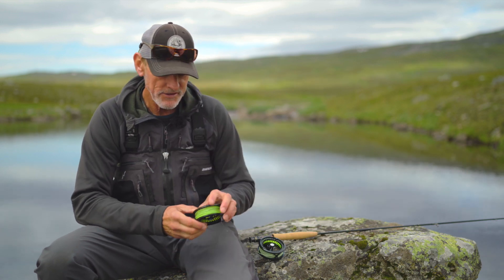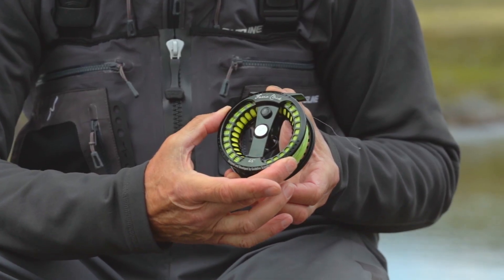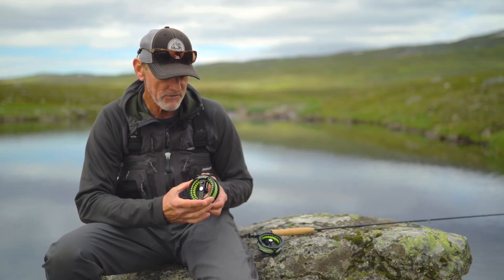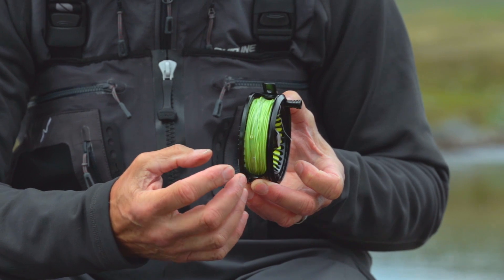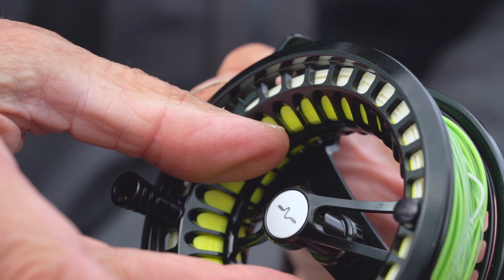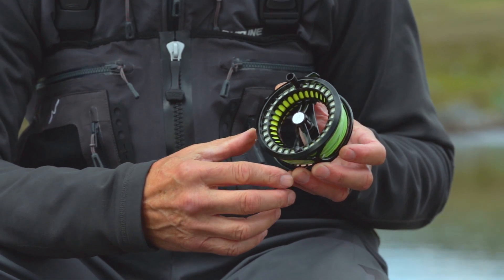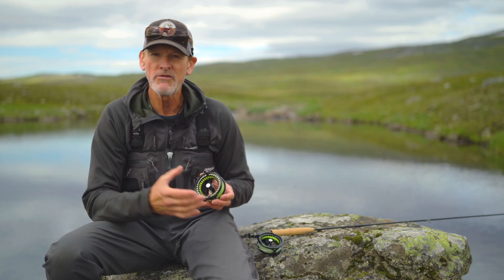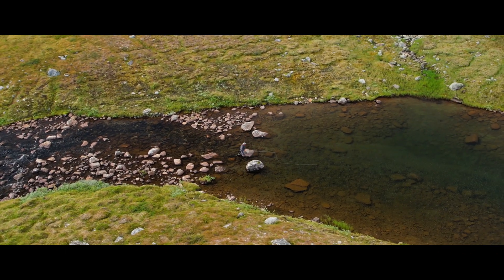Looking at the diameter of these reels, they are actually based off the same diameters as our Fario Lightweight Reels. But there are some very big differences. If you look at the width of the reels, they are narrower. Also the arbor — the inside diameter of the spool — is larger. So the capacity of these reels is actually lower than on the Fario Reels, making them a more lightweight version suited for smaller streams and small lakes and tarns.